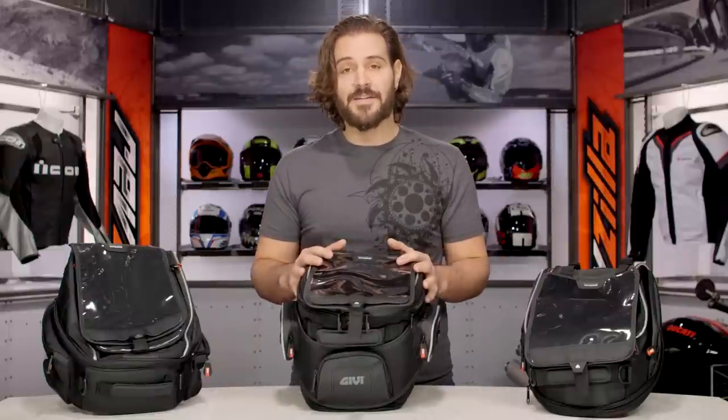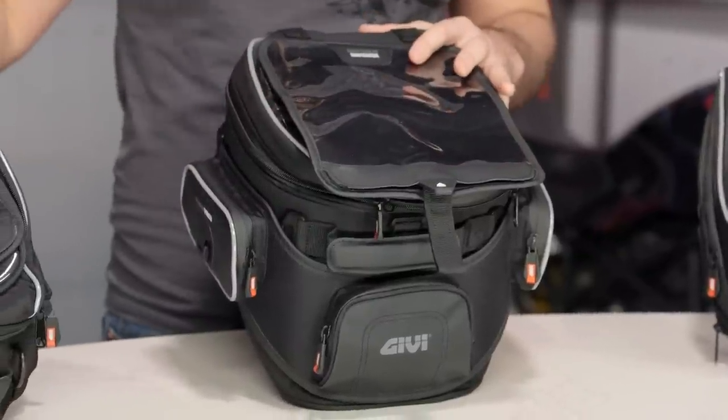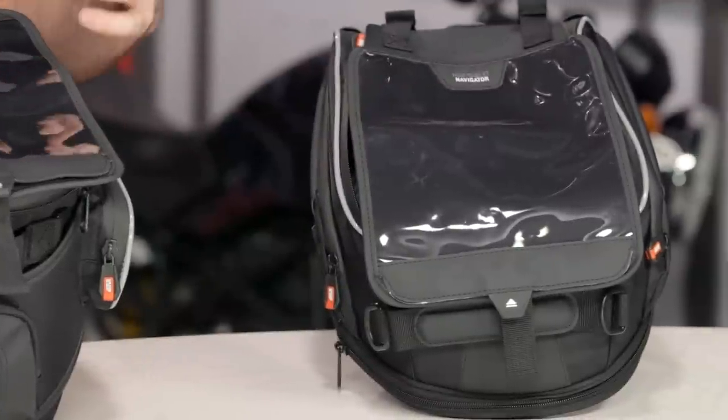The bag in front of me is the 308 — this is going to be a 20-liter capacity bag. All the features are going to be the same across the lineup. The 306 is going to be 25 liters in capacity. The 307 on my left is going to be 15 liters in capacity. But they're all going to have these same shared features.